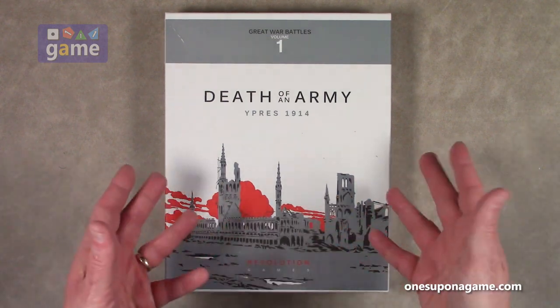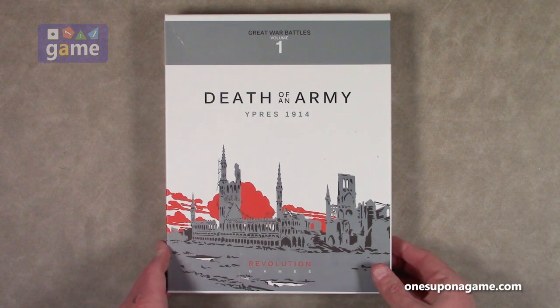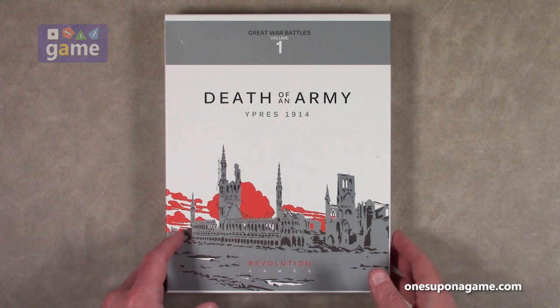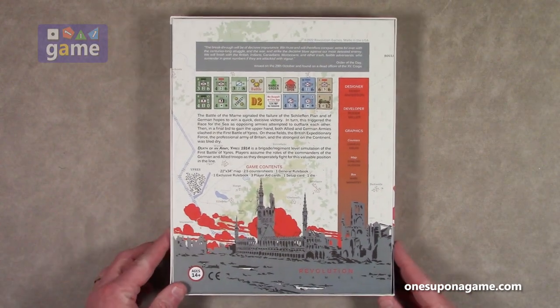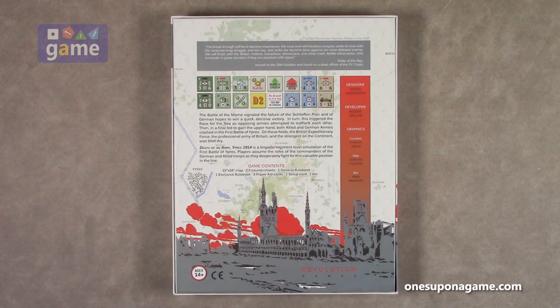This is an unboxing but they don't come wrapped from Revolution, and that's fine. They come in a very convenient plastic bag to keep them safe, but they are not actually shrink-wrapped because they are assembled here in the United States. Small company, great games. This is designed by Carrie Anderson, developed by Roger Miller of Revolution.